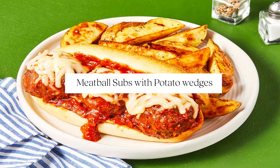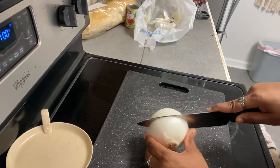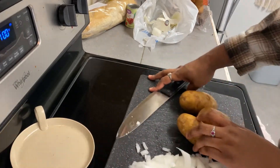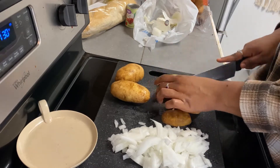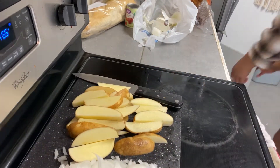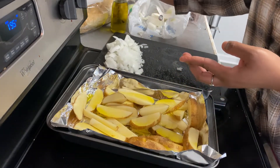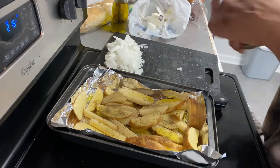For our next recipe we're going to be making meatball subs with potato wedges. I'm going to first start off chopping up a white onion. Then I'm going to take some russet potatoes and cut them into wedges — if you don't like potato wedges you can also just cut these into more french fry shapes. I'm going to organize those on a baking tray, drizzle some olive oil on top, season them with salt and pepper, lightly toss it, and then put it in the oven heated to 450 degrees until they are done, golden, and crispy. I'm also putting a little bit of italian seasoning on top as well.